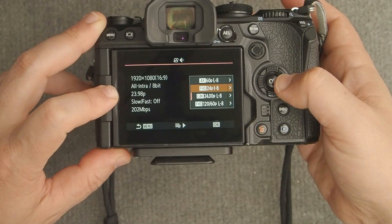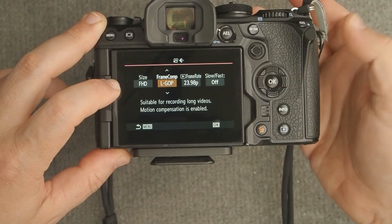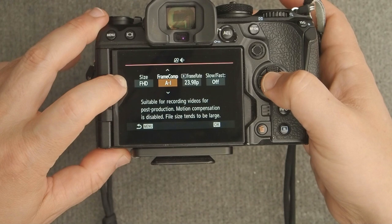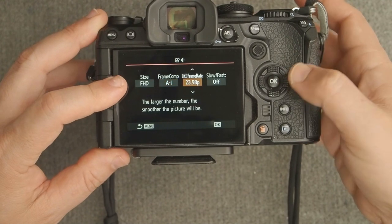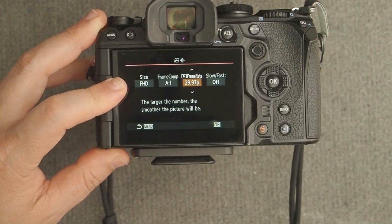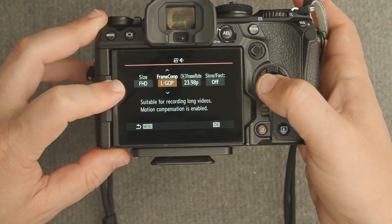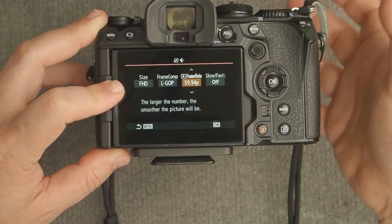If you want to record in full HD, when you're in full HD you have a choice of All-I or Long GOP. I'd recommend shooting All-I if you're going full HD — that gives you maximum image quality, meaning less pixelation when objects are moving in frame. Frame rate choices are a bit more limited with All-I: you can do 23.98, 25, or 29.97. If you want to record in 60p, you're limited to Long GOP, up to 59.94 or 60p.